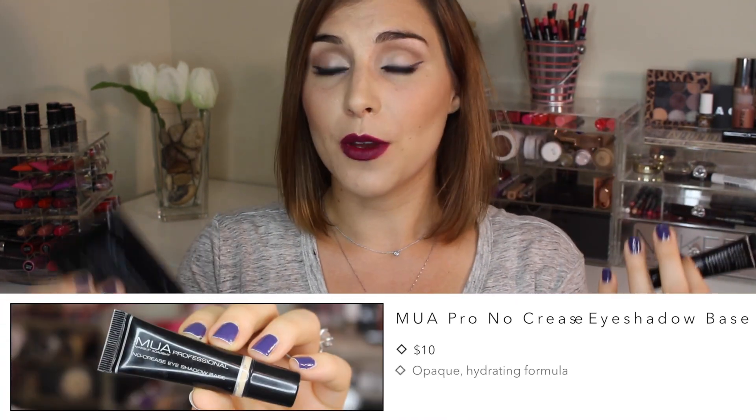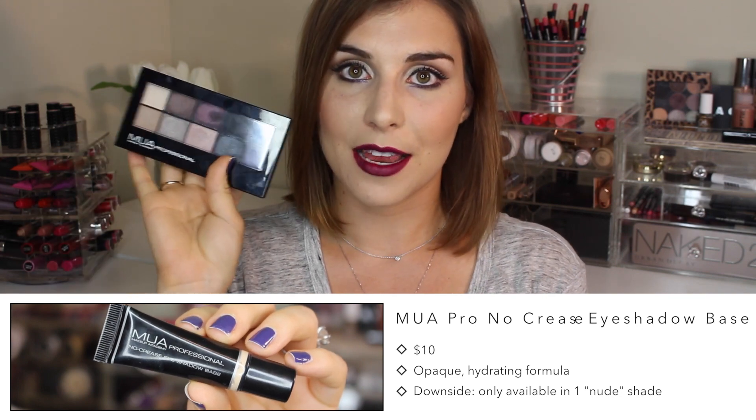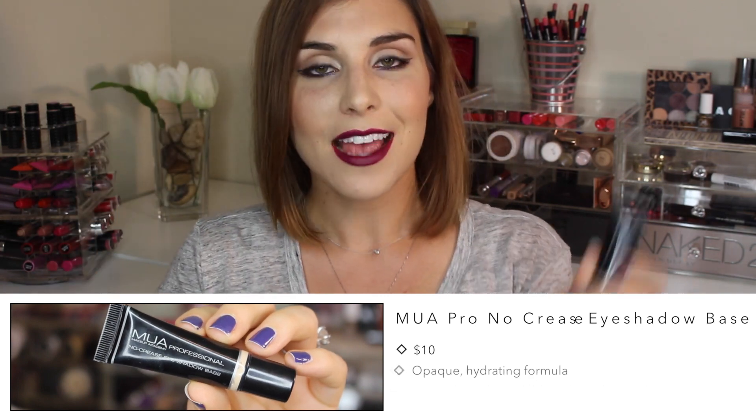Hey guys, it's Bailey and welcome back to the channel. This is gonna be a quick review of a brand new eyeshadow primer to hit the drugstore shelves from the brand MUA. I recently talked about this when I did a review of some brand new palettes from that same brand. These are exclusive to CVS and this primer retails for $10.